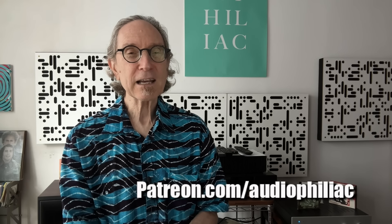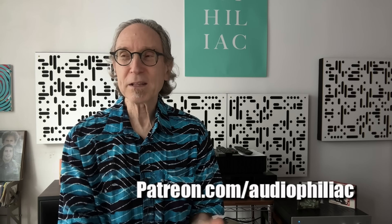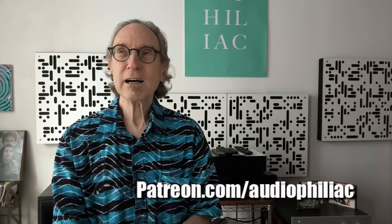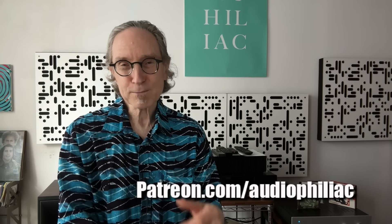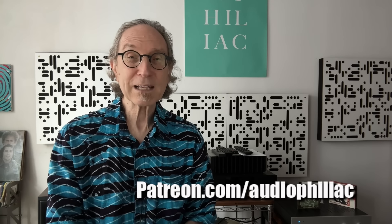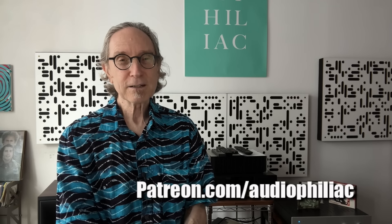I also have an Instagram — the link is in the description below this video. I put a lot of things there that aren't on the channel, including heads-up on what's coming. If you're an Instagram person, check it out. My work here is at last complete. Thank you again so much for watching — I really hope to see you back here again very soon. Bye-bye.